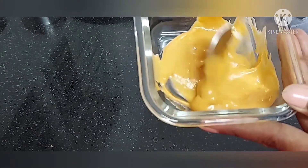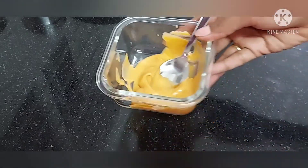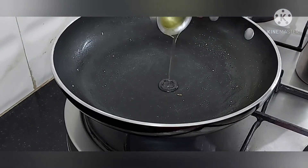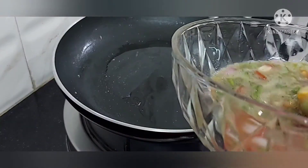We will put a burger sauce in the pan. We will put the oil in the pan. We will put the egg mixture in the pan.